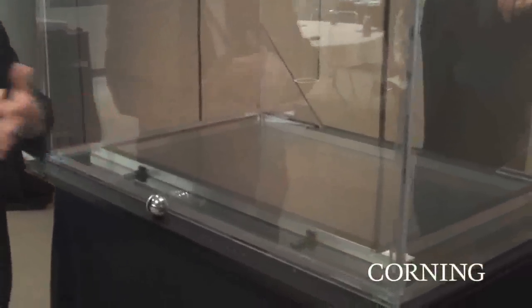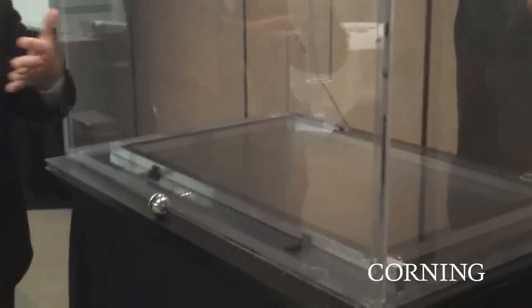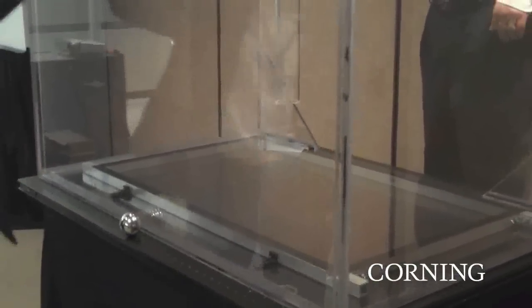The sound, the fact that you can take a one pound steel ball and drop it from a meter and the glass is not fractured. A piece of Gorilla Glass — we've done tests at 65 miles an hour and that thing just bounces right off the Gorilla Glass, very similar to what you see with this steel ball right here.